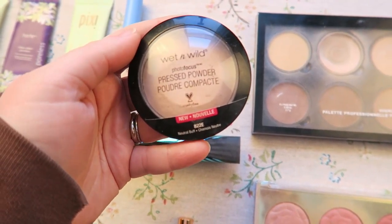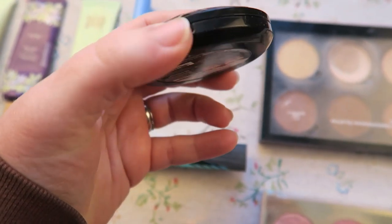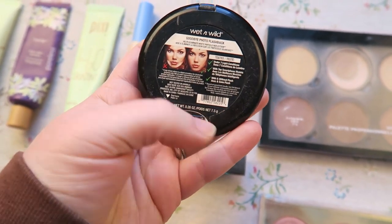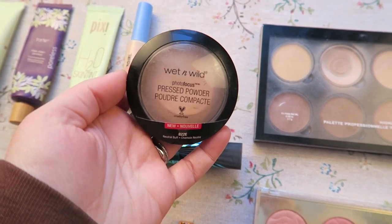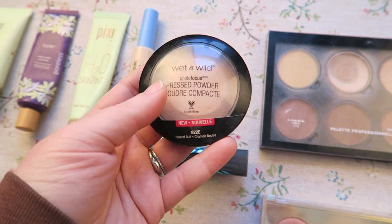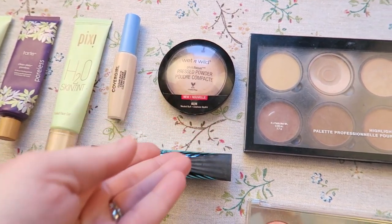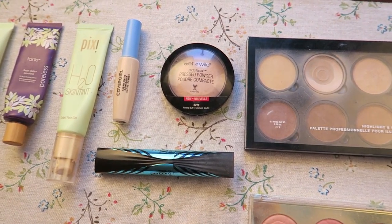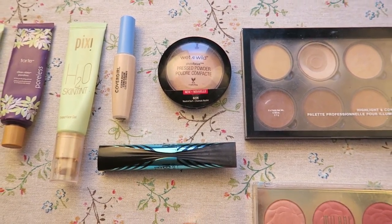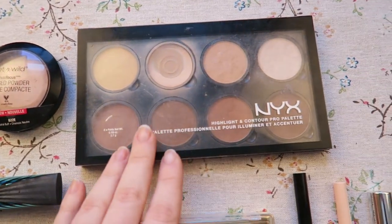This is the powder I'm going to be trying to go through — it's the Wet n Wild Pressed Powder, the Photo Focus one. I really love these powders, they do a great job of giving your skin a natural satin finish. This is not a mattifying powder by any means, but it does a really great job of giving the skin a natural look while still keeping it on your face.